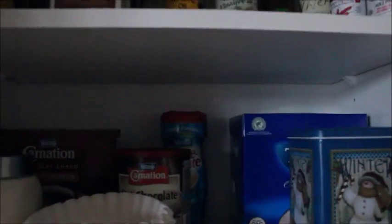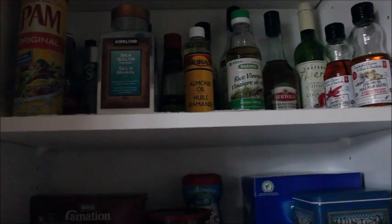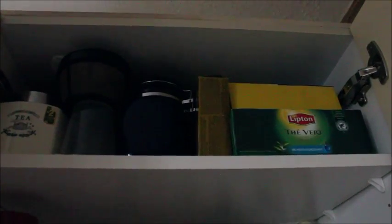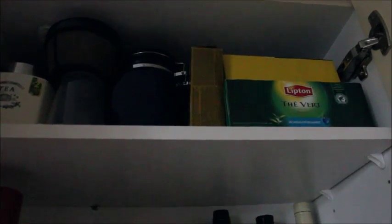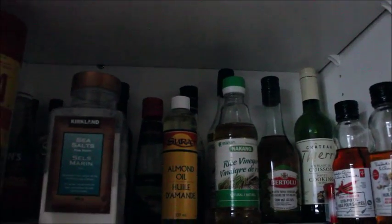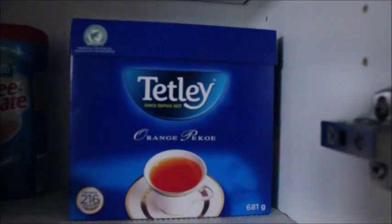This first cabinet has three shelves. I try to put the things we're going to use more often on the shelves we can reach better. The very top shelf you have to get a ladder to reach, and up there is mostly a lot of teas and things we don't use very often — maybe if we have guests and they want tea.